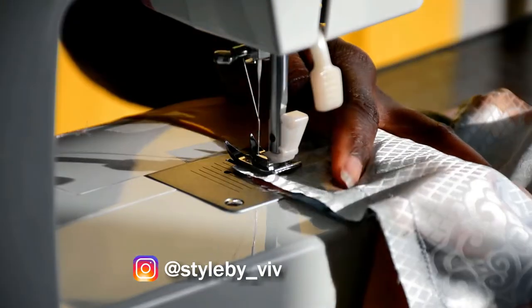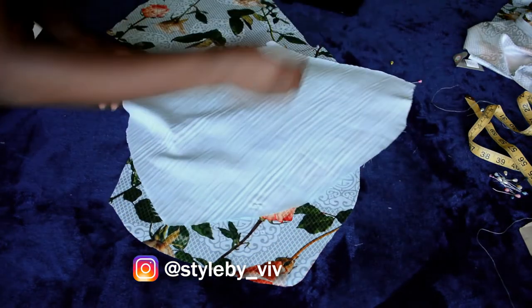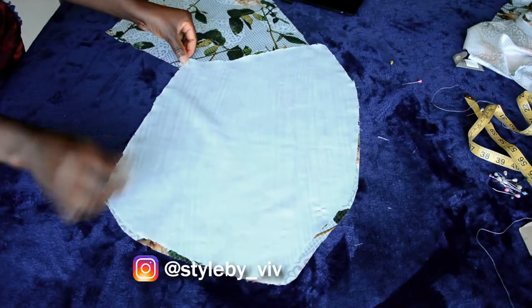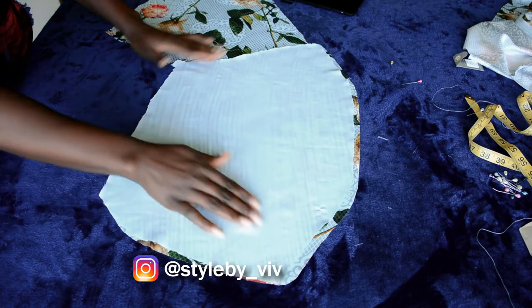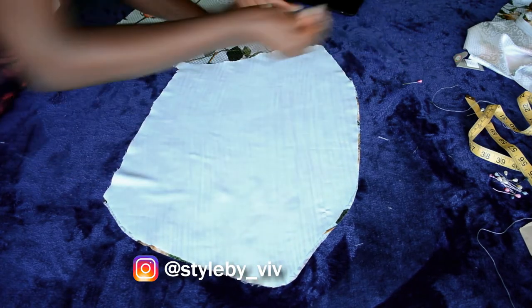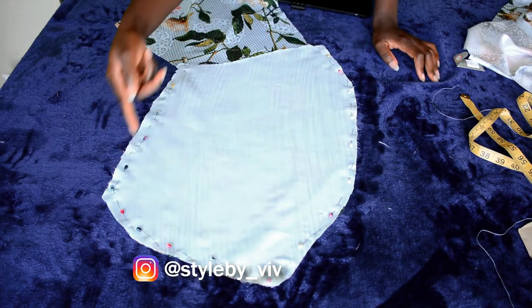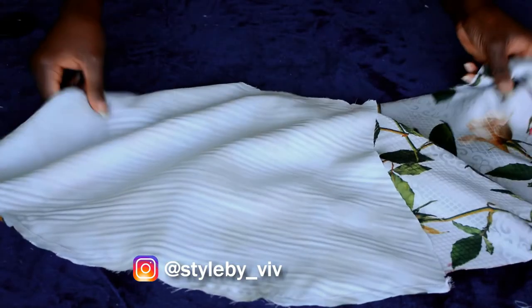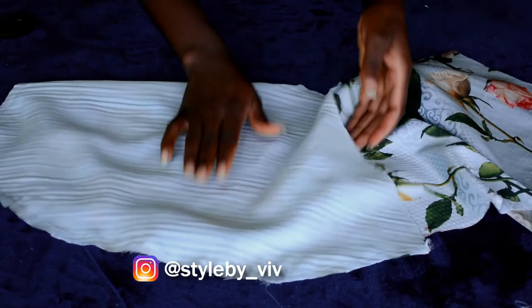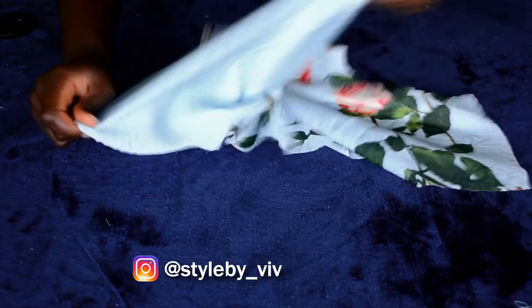Moving on to the front — for the pleated side of the front bodice, I'm going to add lining to the bottom part to help neaten up the fabric. I pinned it together, then took it to my sewing machine and sewed it together using a straight stitch, which I did off camera. Here it is — I'm going to turn it inside out.